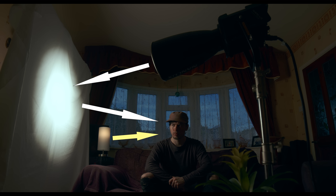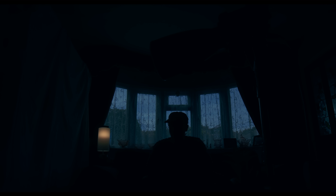The light was set to the same colour temperature as the lamp, matching it. This is what we call motivated lighting, and we use it to extend or enhance natural or practical light in the scene — in this case the lamp — which by itself wasn't lighting our subject.